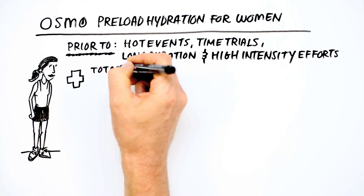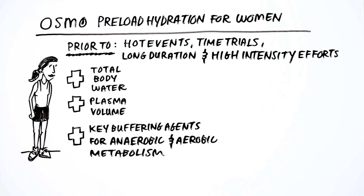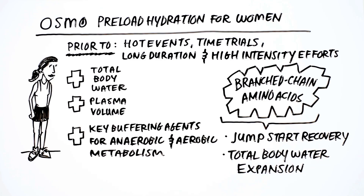Preload increases total body water and plasma volume, supplies key buffering agents for anaerobic and aerobic metabolism, and has the addition of branched-chain amino acids to jumpstart recovery as well as to help with total body water expansion.